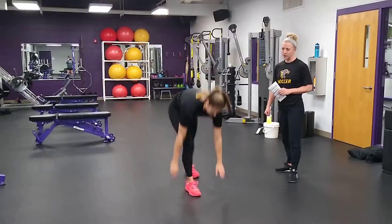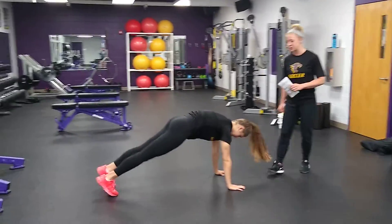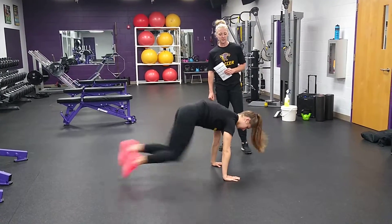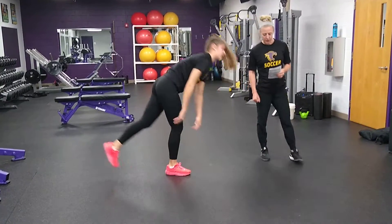Mountain climbers — just getting our heart rate up. So good plank position. Drive your knees upwards, go 25 on each side. Try to stay nice and light on your feet.